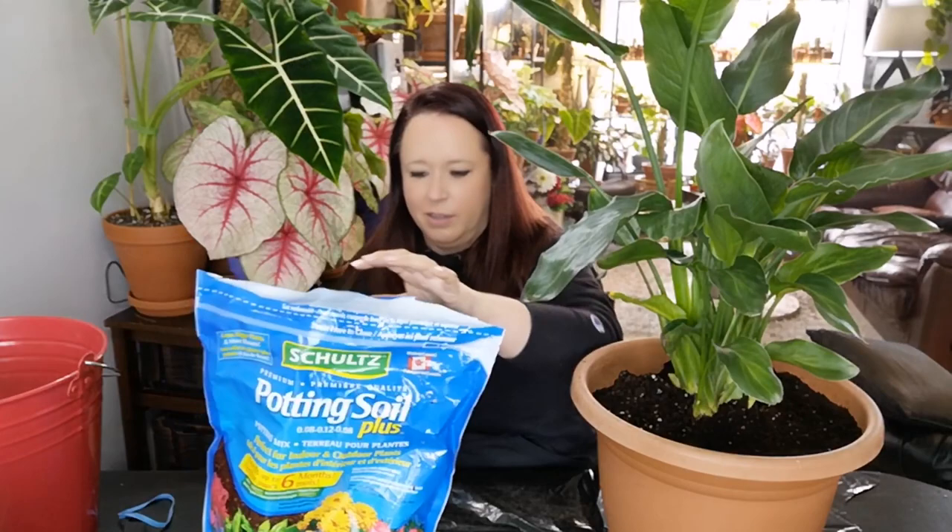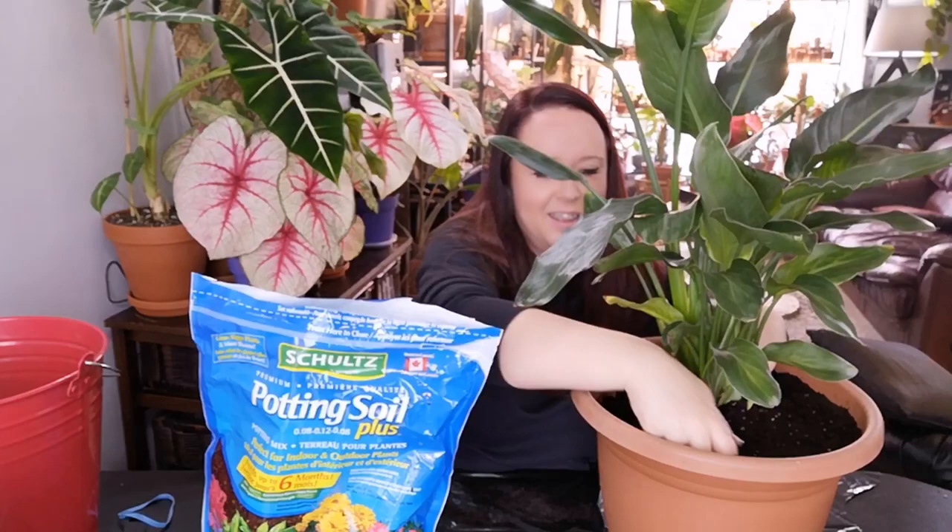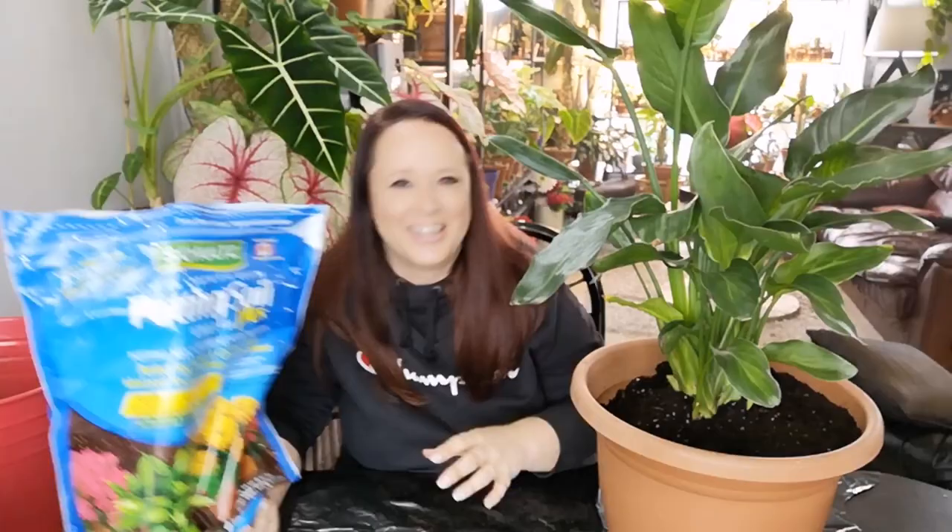On to the dares! Dare one: do an impression of a YouTuber or plant-tuber you like. I'm going to do the impression but I'm not going to tell you who it is — you have to guess in the comments because that's more fun. She grabs a bag of soil: 'Bag of soil! Ta-da!' It's probably not great, but hopefully you guys can figure out who it is.